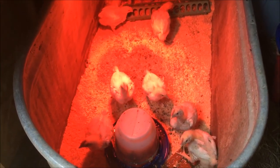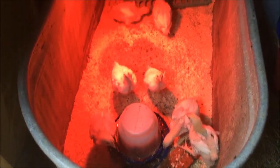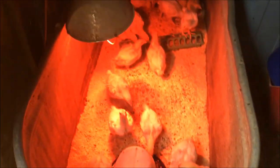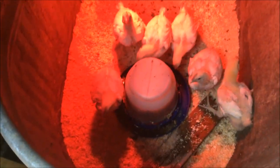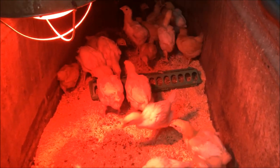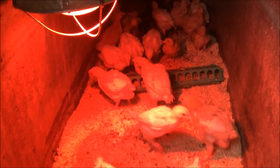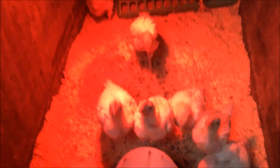This is where our meat birds start out — in an old galvanized metal water trough in a hay shed. We get light in here with an extension cord from the house. We do about 15 meat birds at a time. The white ones are the meat birds, and there are some yellow Buff Orpingtons that'll be layers, and some of our Blue Americanas that we've hatched — they'll be layers as well if they're females.